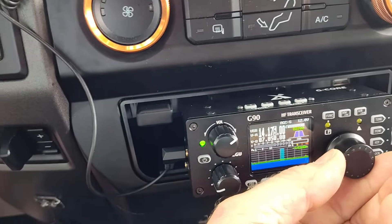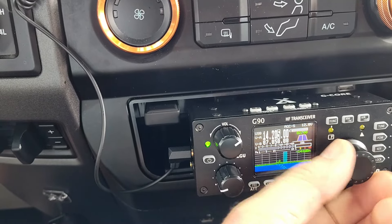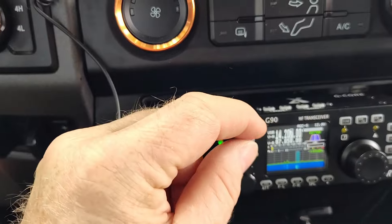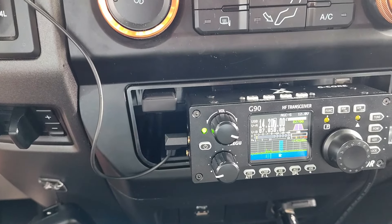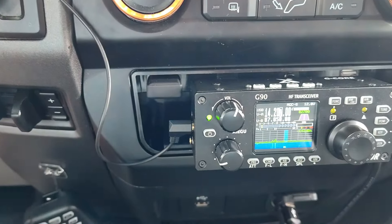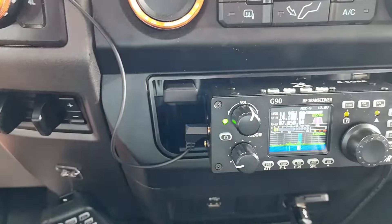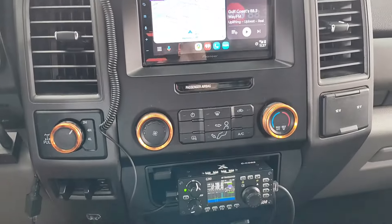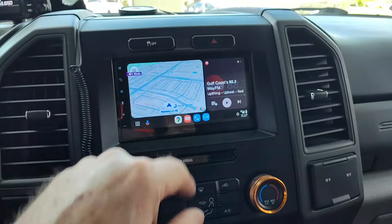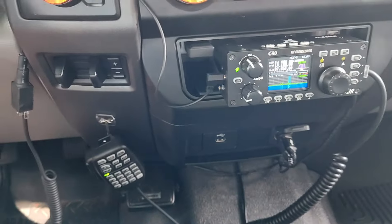There comes a signal — nice 20 meter signal coming in this morning. You can obviously tune the other bands as well. This is a little tray I had when I reworked this dash — it was an Excel dash — and I moved the controls up, created a hole, and put in a double-din radio.